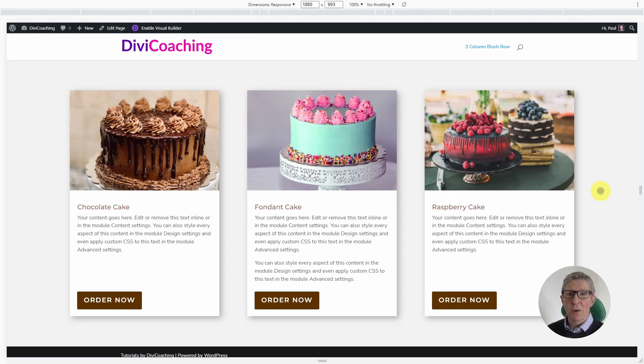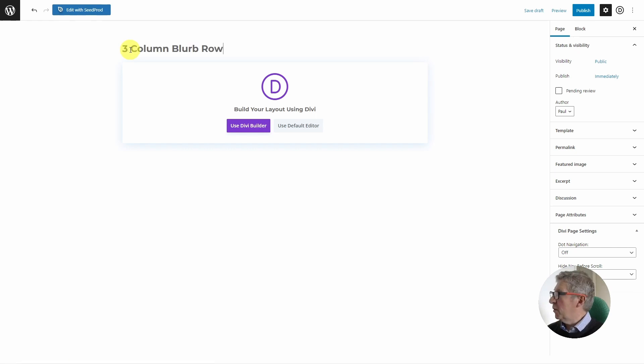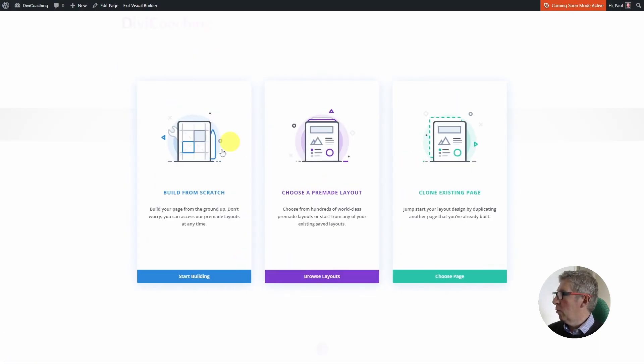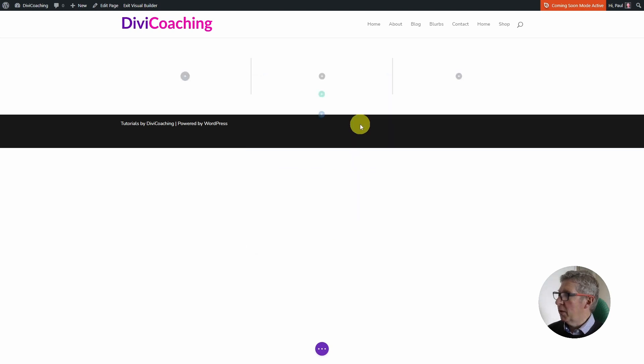So without any further ado, let's crack on with getting this built. I'm going to build this blurb row on a page rather than building it in the library — I just find it easier to build it on a page and we can then export it to a library at a later date. From the WordPress dashboard I'm going to go to Pages, click on Add New, paste in the title 'three column blurb row', click to use the Divi builder, choose Build from Scratch, click Start Building, and add a three column row to the section.